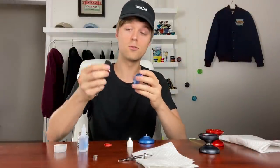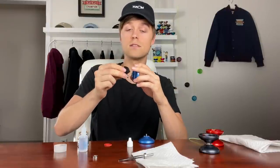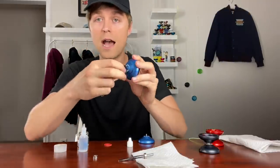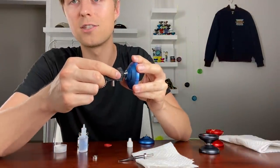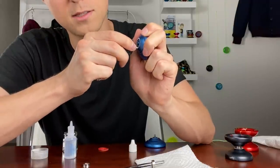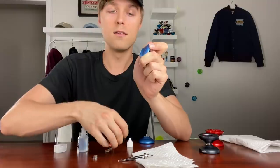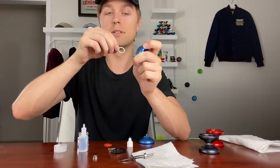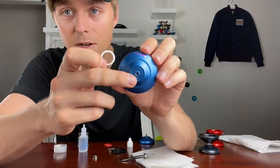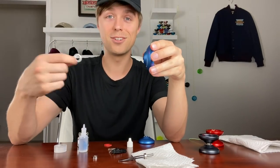To remove the pad, grab the YoYoFactory multi-tool and use the bottom end — there's a tiny hexagon piece there. Push that up against the pad carefully, making sure not to scratch the inside of the yo-yo. Push against the inside edge and move it around a little, and the pad will just pop right out. Remove it completely — if you're lucky it'll come out cleanly with most of the adhesive residue stuck to the pad rather than the yo-yo.